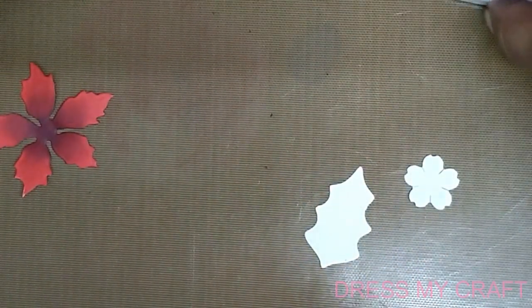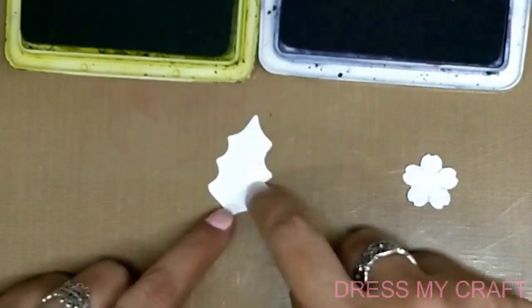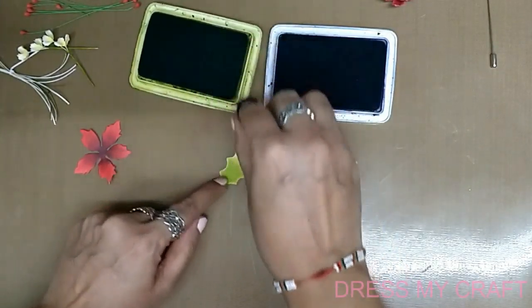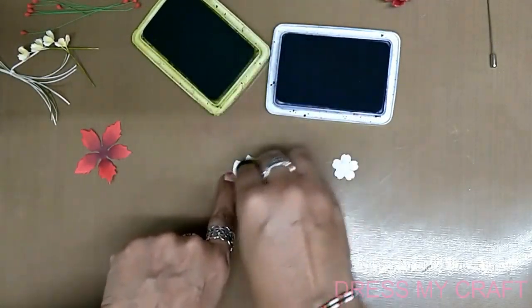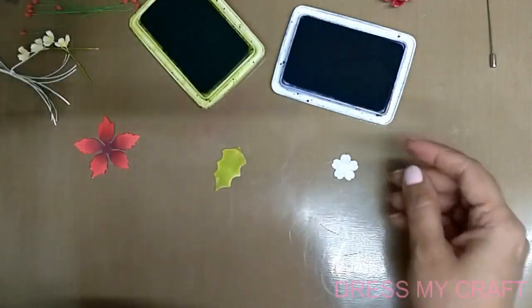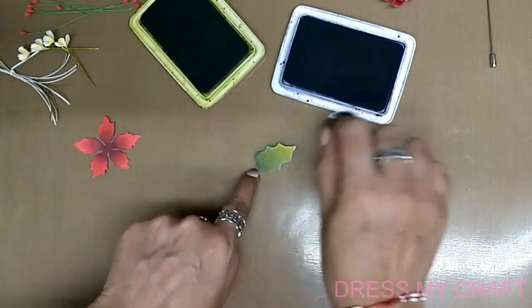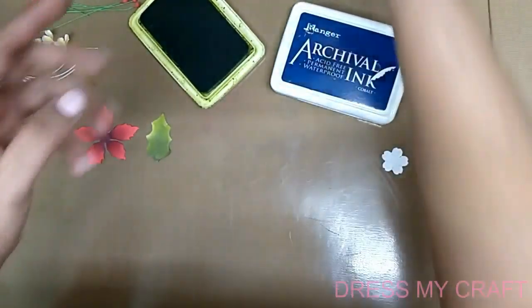After this we finish coloring the leaves as well. For the leaves I have used fern green, and again to deepen the greens we use cobalt blue. Take the fern green archival ink and first shade the leaf on the front and on the back both — we want the leaf color to show the same on both sides. Thereafter, to deepen, take cobalt blue from the base moving upwards and give strokes of blue like this, and you get a very beautiful shaded leaf.